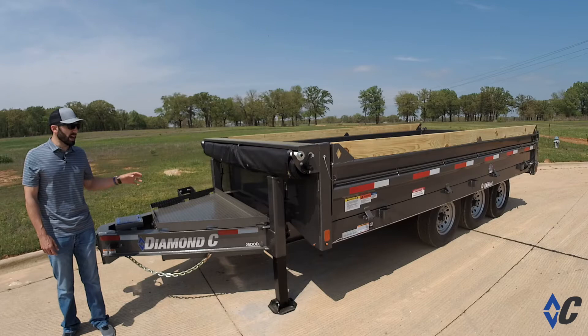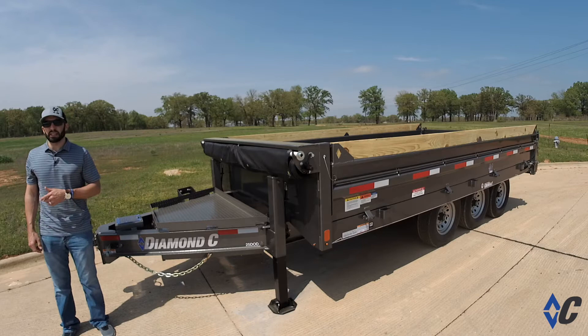Hey guys, Jacob Crabb with Diamond Sea Trailers. Today what we're highlighting is the 25DOD — that's deck over dump. This is one of the most versatile dump trailers that Diamond Sea has to offer.